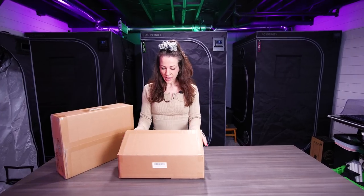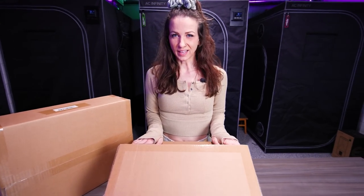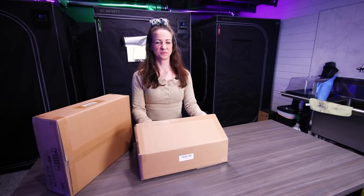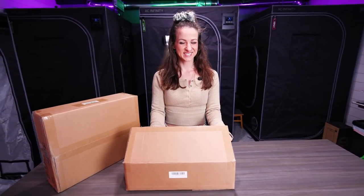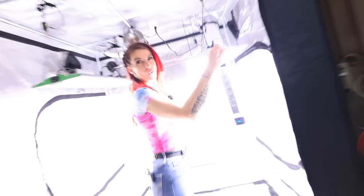What do we got here? We have Vipar Spectra's newest light. We got something new to check out guys — all new lights from Vipar Spectra. We've been loving their lights ever since we started the channel, so we got something new here. Let's take a look.